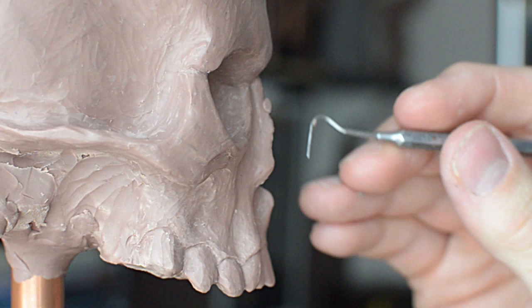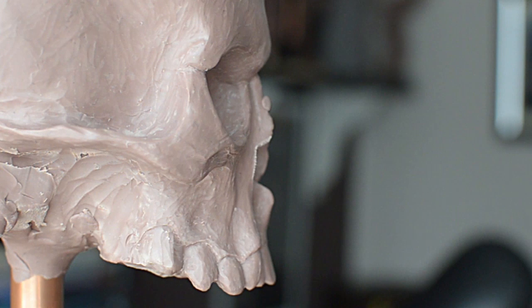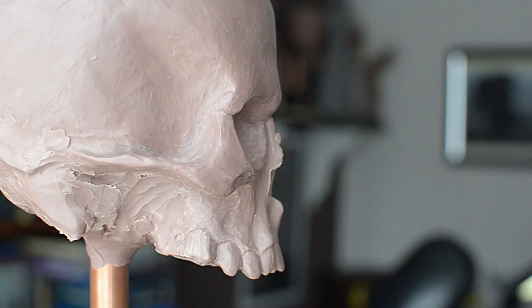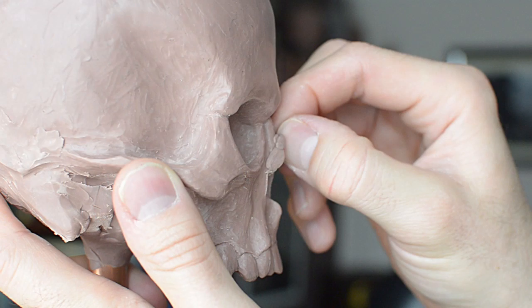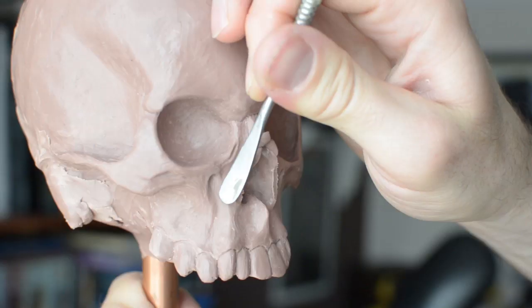Having worked on this for a while, I've suddenly realised I've got the nose a little bit too far down. The lower ridges I'm cutting off right now were just placed slightly too far down the face. At least on the skull I've got, they're more in line with the eye sockets rather than being below them, so I'm just trying to reposition some of this and get that a little bit more accurate.